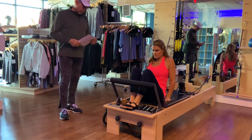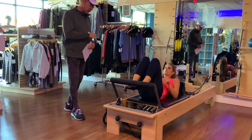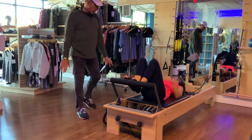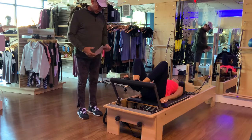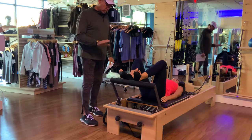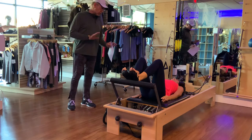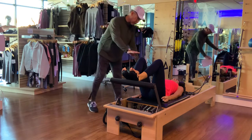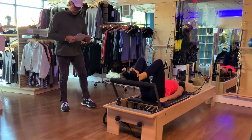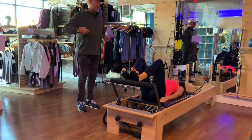So first thing we're going to do is start with a beginner move on footwork. Go ahead and lay down, adjust your headrest to whatever level is comfortable for you, arms laying comfortably down by your side. Let's go into heels on and a Pilates V — toes about fist width distance apart. Are you okay with me using a point touch to cue you?